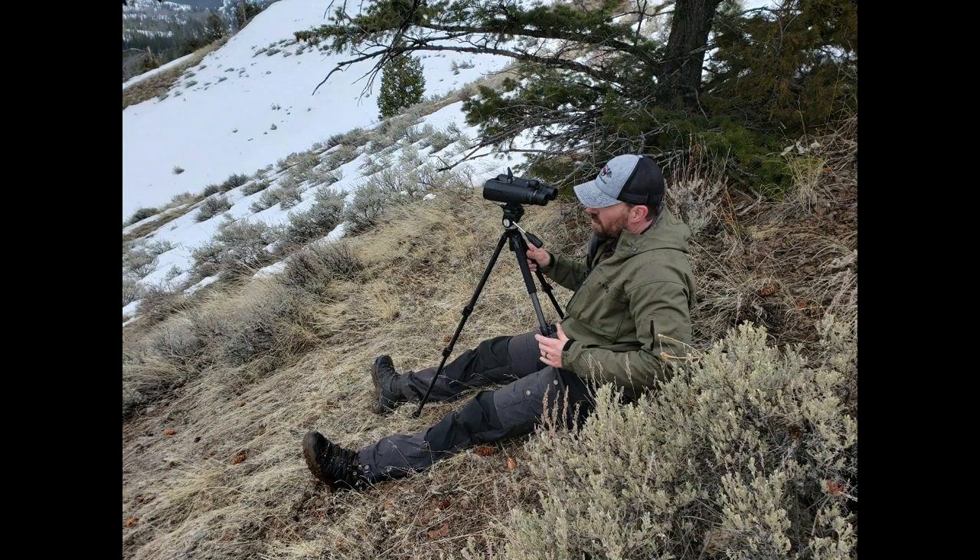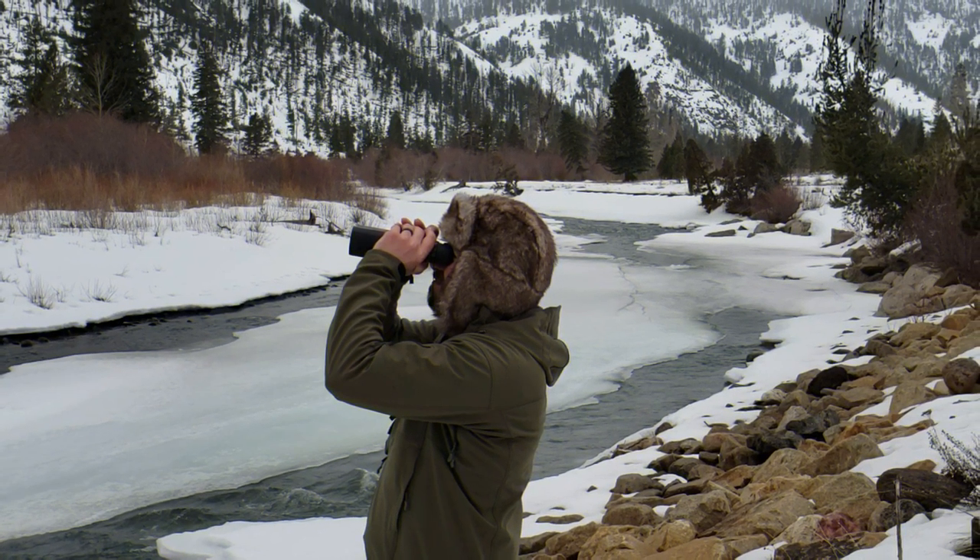With a weight of 2.81 pounds, I felt that these binoculars were very light for what they have to offer. These are also great for low light conditions, offering a bright high contrast image during those last few minutes of daylight. During my time with them, I was able to glass at least 45 minutes past sunset and still make out some good detail.